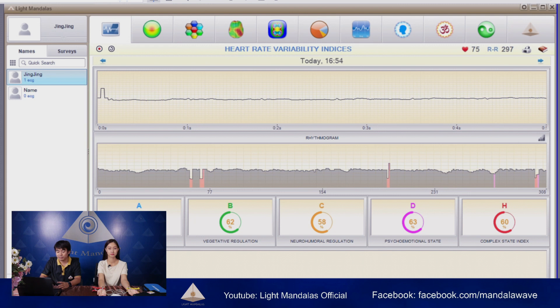What we can see on the first screen: the top part will be the ECG running during the analysis. The second part is the rhythmgram — this is how the organs reflect with the heart rate or heartbeat, mostly reflecting breathing in and out. The bottom part shows the percentage of aspects we want to consider: A is the adaptation of the organs, B is rejective regulation, C is the percentage of neuro-humoral regulation, D is psycho-emotional state, and H is the complex state index.